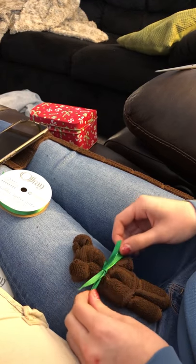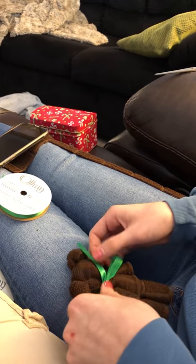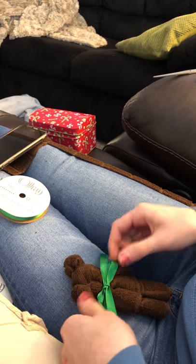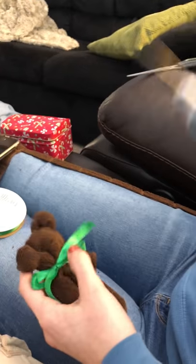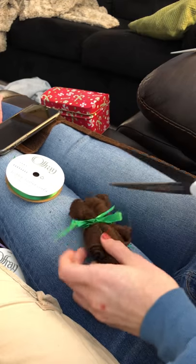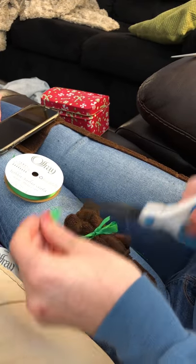And then I'm done. This is a really big bow, so I'm going to make it a little smaller just by pulling the ends in and then tightening it. Then I'm just going to take my scissors and trim it a little so that the ends aren't super long either. And here's my bear!